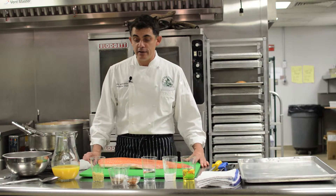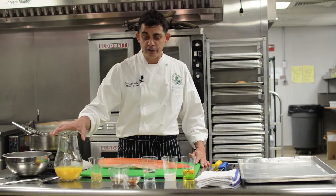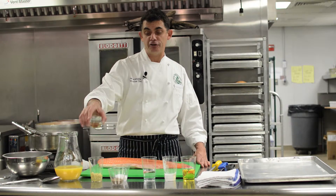I like to do it with a slightly spicy citrus ginger glaze. We've got some ginger, some orange juice, and some red pepper flakes — the kind you put on pizza — that I've gone ahead and ground in a spice mill.